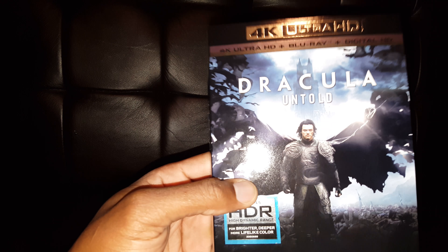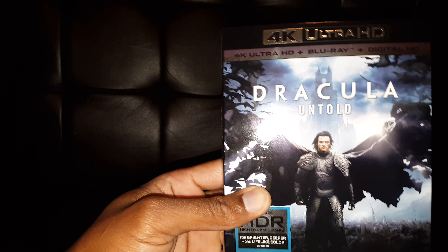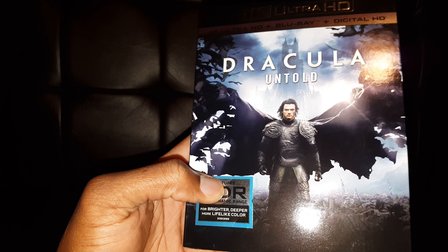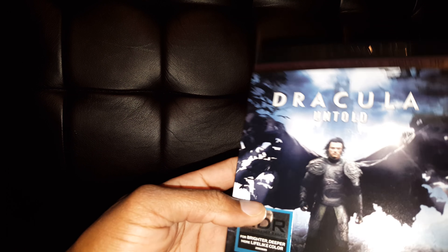It's kind of a grainy movie, but I think it's a good movie. I'm curious to see how it looks in 4K — not really excited since I already know how it looks, but curious to see what the transfer might look like. I picked it up mainly because of the black levels.